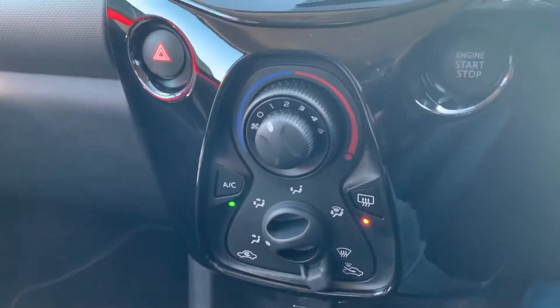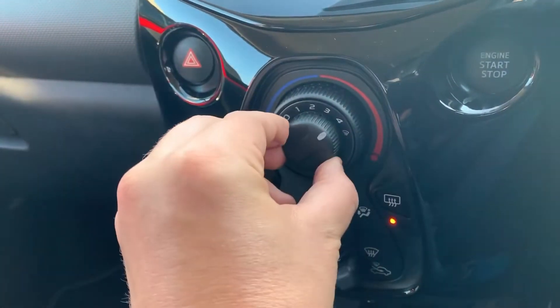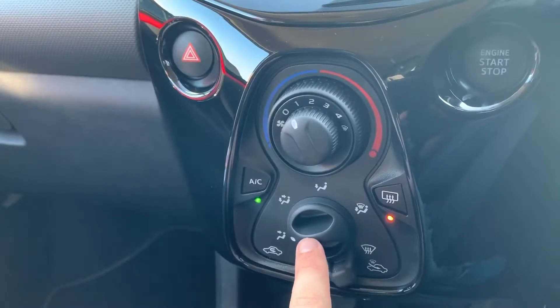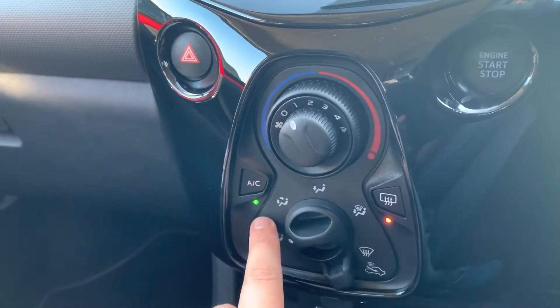Working our way down, we have the air conditioning. With the outer dial you can determine the temperature — you can see that white line just there. The fan speed dial lets you determine what direction you'd like the air to be distributed in, and when you're happy with those settings, this button turns the air conditioning off or back on again.